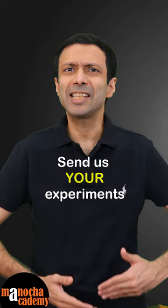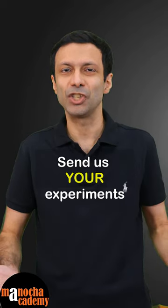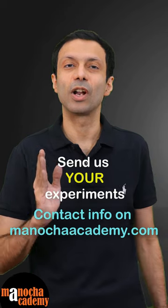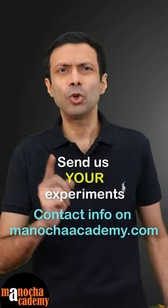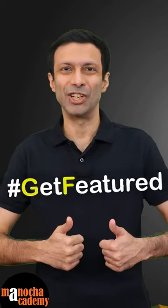So guys, keep exploring and do send us your science experiments and we'll be happy to feature them on our channel. Our contact details are given on our website ManuchaAcademy.com. So do check it out, send us your experiments, and get featured.